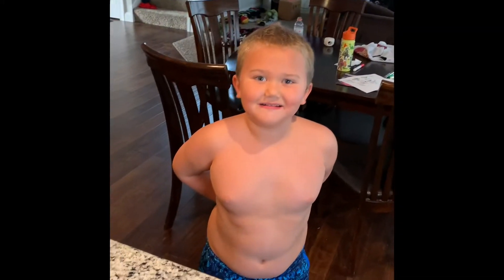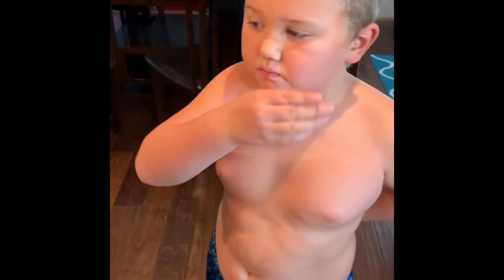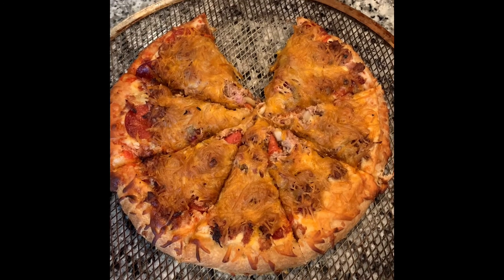I'm definitely going to be doing this again. Hopefully you liked the video — give me a thumbs up and subscribe to the channel so you'll see all my videos. I appreciate it very much. And Brody, my son, wants to try it as well — he wants to give his stamp of approval. All right, you ready, dude? Good stuff! We're going to be doing this again. Thank you for watching Big Bob's Barbecue and Good Eats — have a great day!